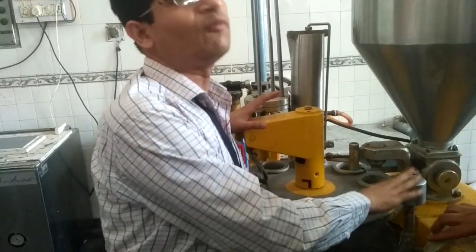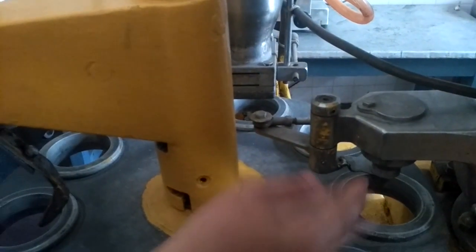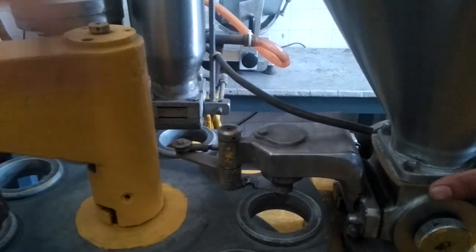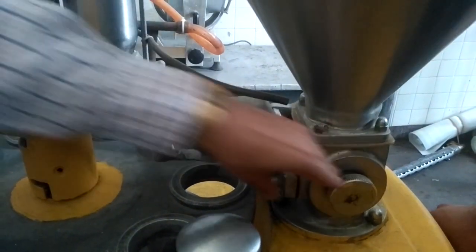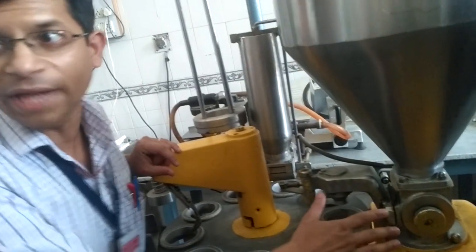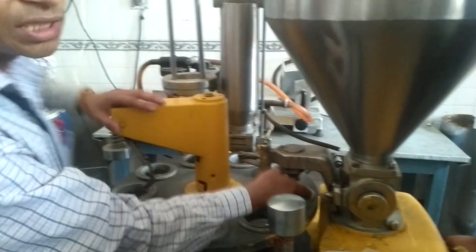Then the machine has sensed that the cup was there and it has moved to the next slot here. The cup will be coming in this direction and this is the dispensing nozzle of this hopper. In this dispensing nozzle of this hopper, we have a positive displacement system — a positive displacement pump, just like a gear or lobe pump as you have studied in your earlier classes — so that it can pass on this semi-solid ice cream into the cup.